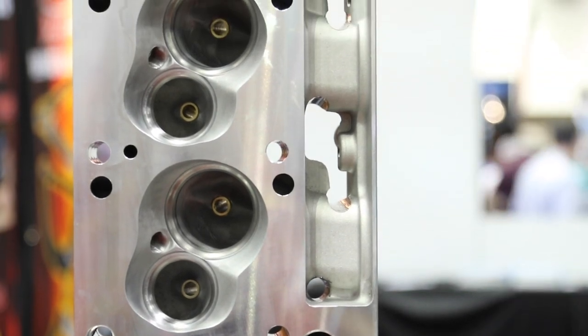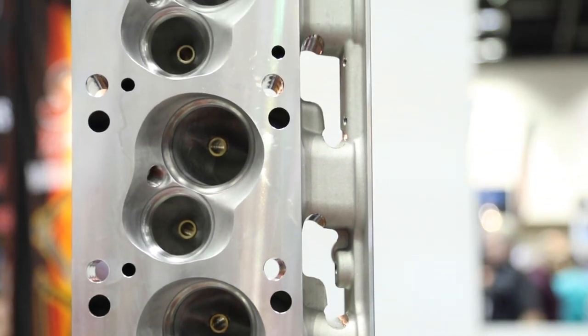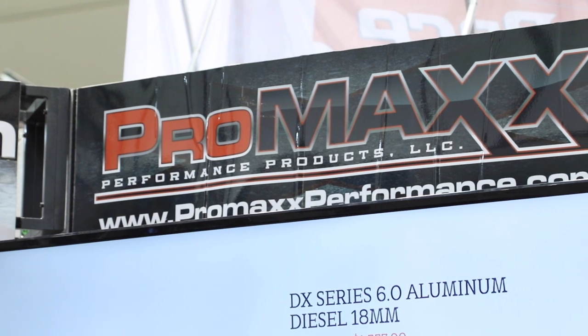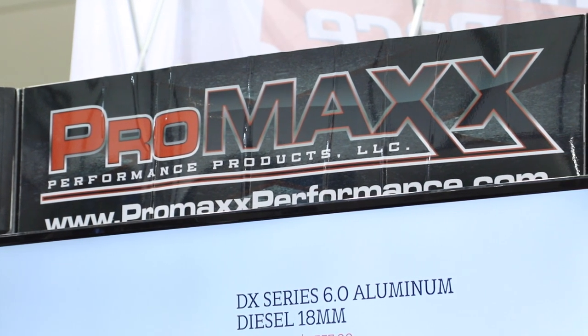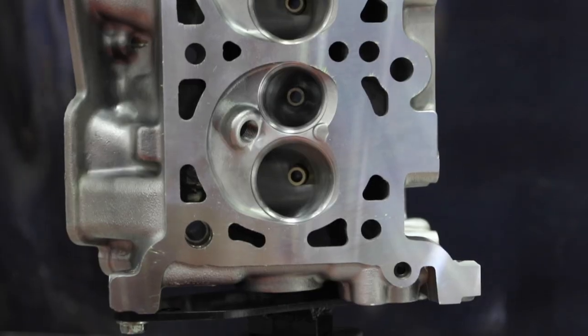Pro Max also has an upgrade path — if someone has a 350 cubic inch engine and later wants to go 400-plus, they offer an upgrade service. For example, if you bought a set of 183cc small block Chevys for your 355 and move to a 406, needing 225cc heads, they can do a full CNC port and upgrade the valves without buying a whole new set. On a small block Chevy, that's roughly $600 for the valves and CNC porting.